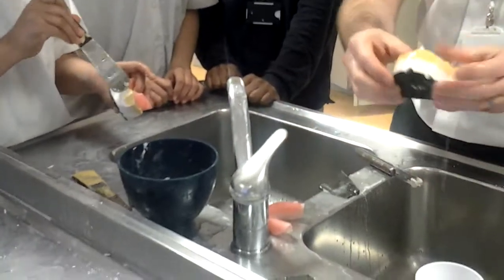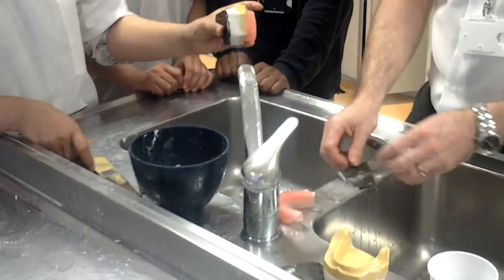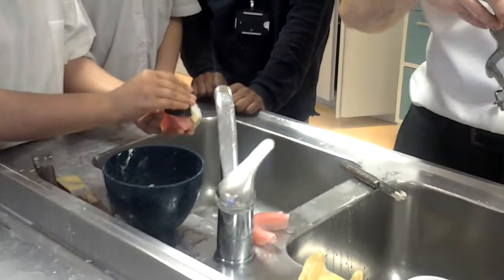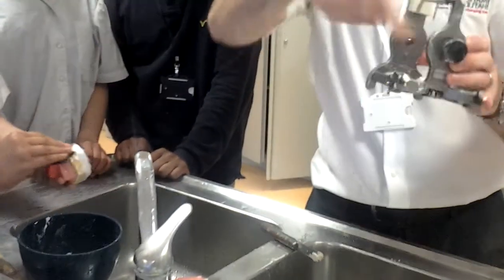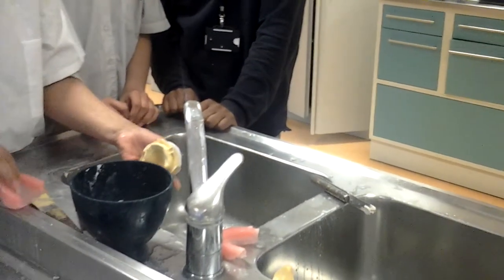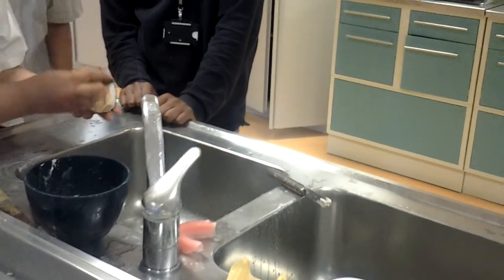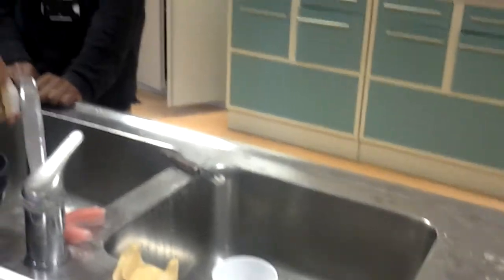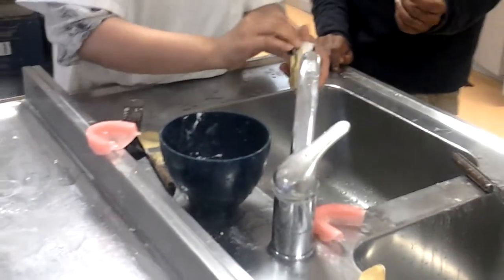That's nice and neat. Now you can use a bit of wet and dry on there and finish that one off. I advise anybody to make sure you steam clean your articulator — look after your articulator.